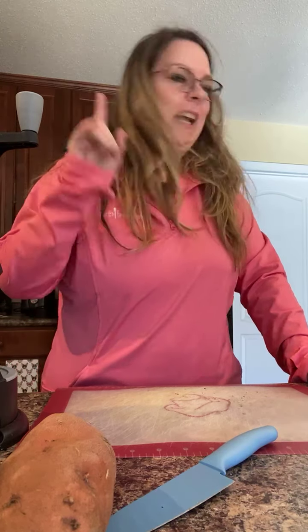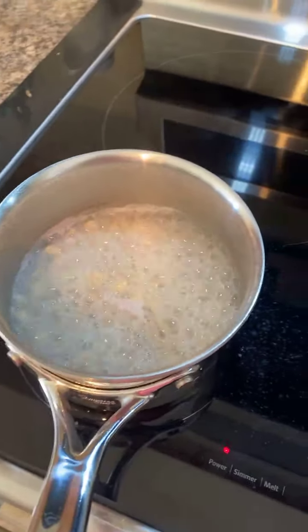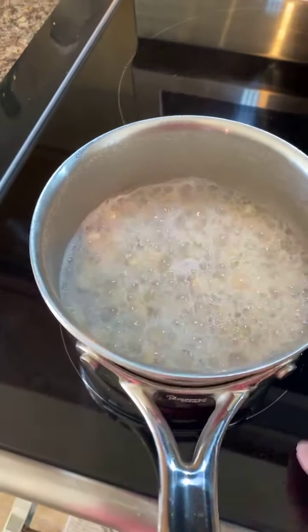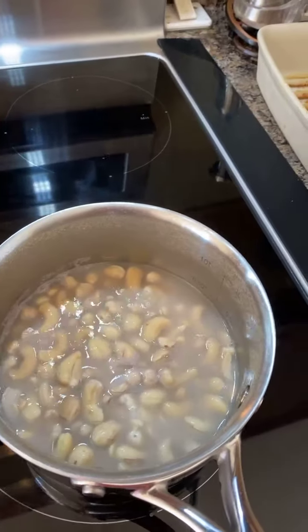Hey! I am here and I'm going to do some sweet potato noodles. But over here, let me show you if I can switch the camera. I'm doing some cashew cream. I'm making one of the meals from the Taste Buds.